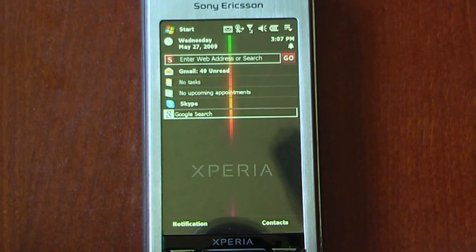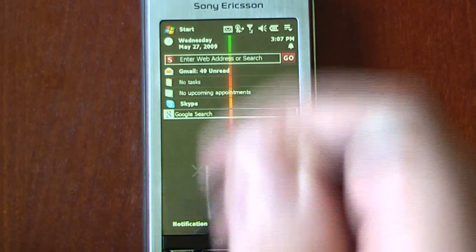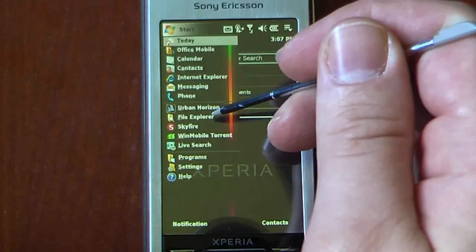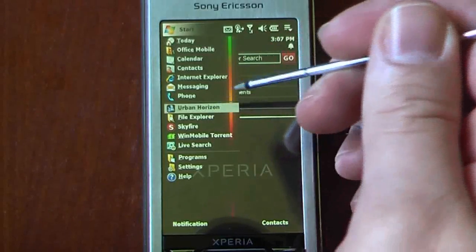Hey everyone, Daniel Webster here from Pocketnow.com, and today I'm going to show you Urban Horizon. What this program is going to do is turn your GPS-enabled phone into a GPS navigation system.